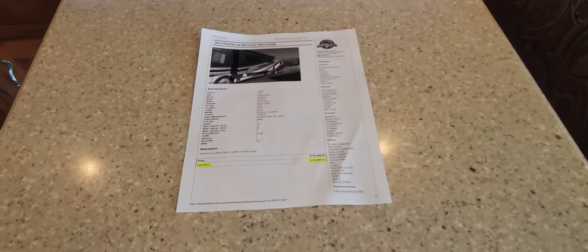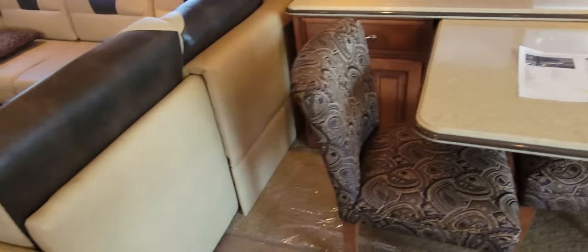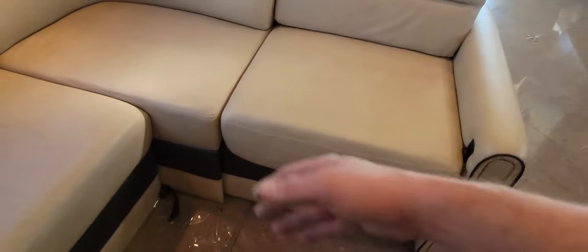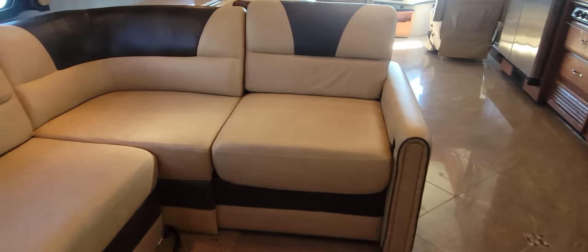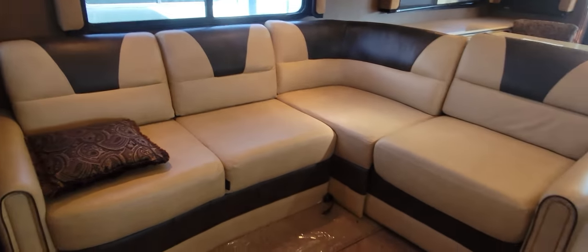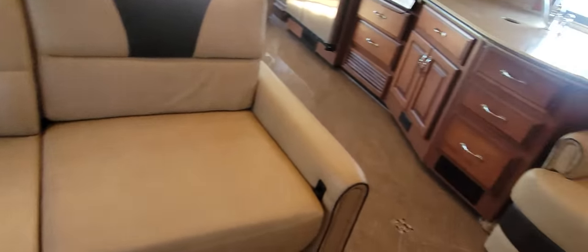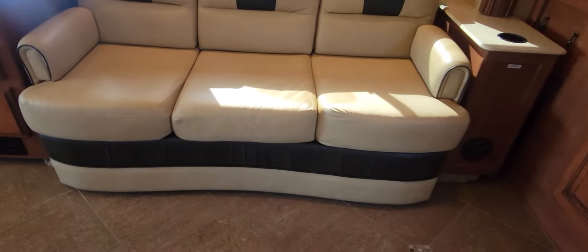We are selling this coach for $139,995. This portion of the couch does tuck away and slides in — you do have to put it in when you have your slides in in travel mode. You do have a sleeper; you have a jackknife for these two, so to lift up, pull out, lay flat, and make this just one massive sleeping area. And then across from us in the other slide, you have a pull-out couch.